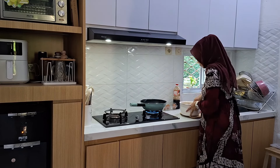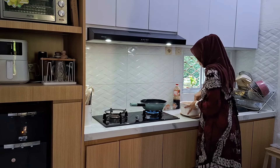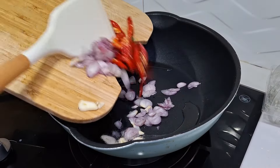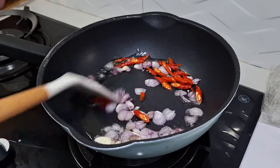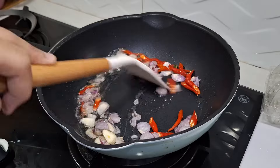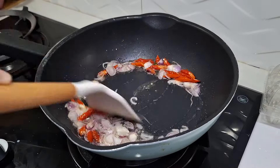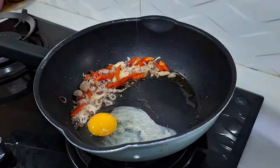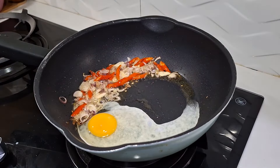Thank you very much, I hope you all are healthy and can easily make a rezeki. Amen. Okay, let's go to the video. This is the morning — I had to eat, and after the week I did food prep, but I didn't record it. Now I want to make a dessert.